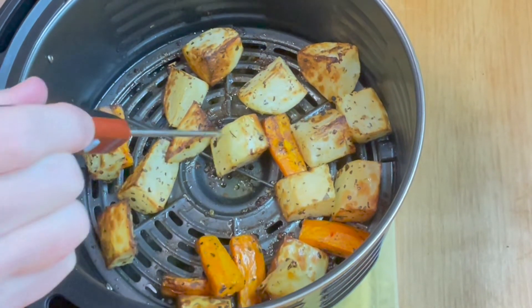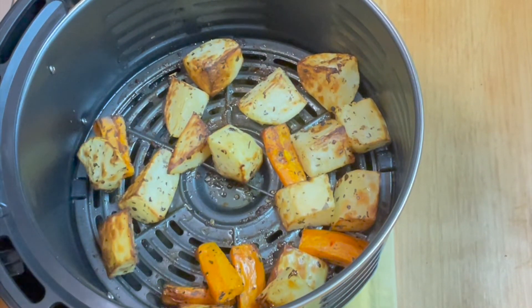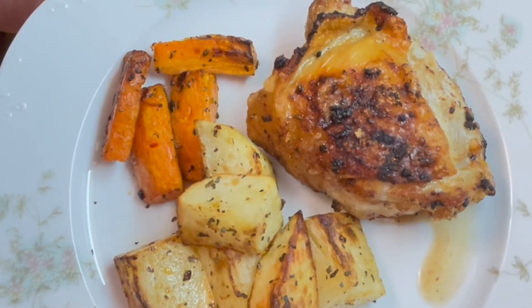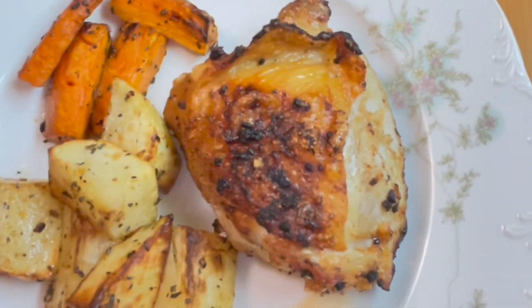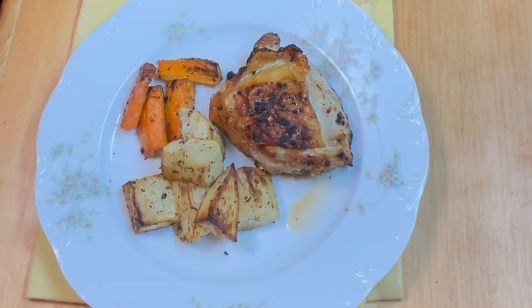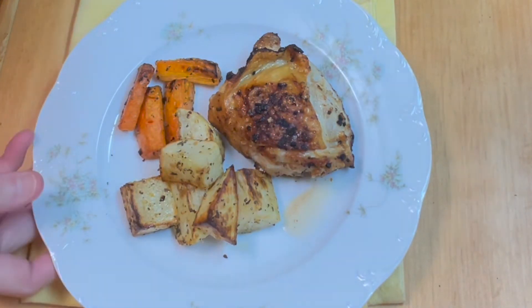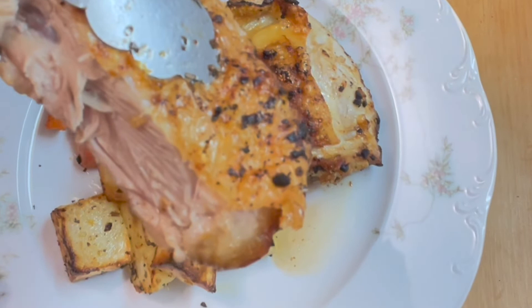Now we're going to plate these bad boys and show them off, and then we're going to eat dinner. There's our beautiful plate — air fried potatoes that look and taste like roasted potatoes. Look at that juice pouring out of that chicken — it's juicy on the inside. I cut open the other piece to see if it was juicy inside, and it is very juicy. So crispy on the outside and mad juicy on the inside — I'm going to squeeze it a little bit and there it goes, dripping.